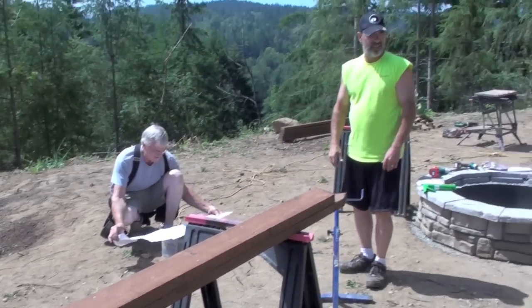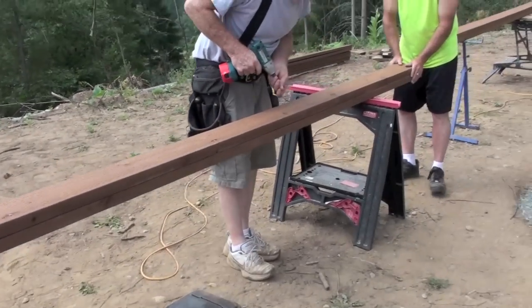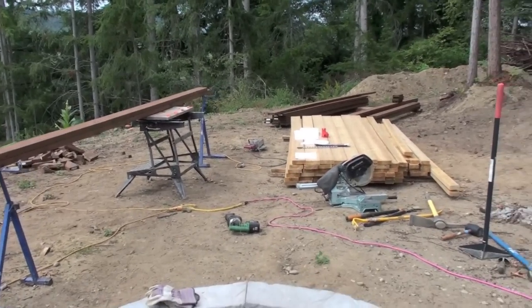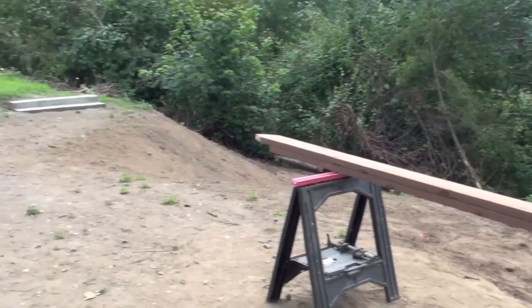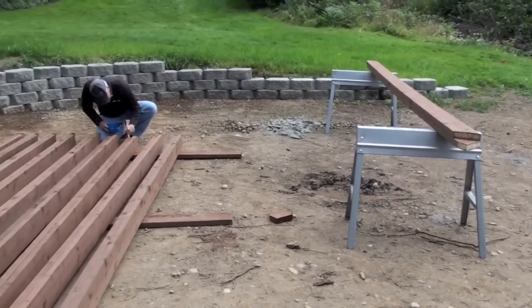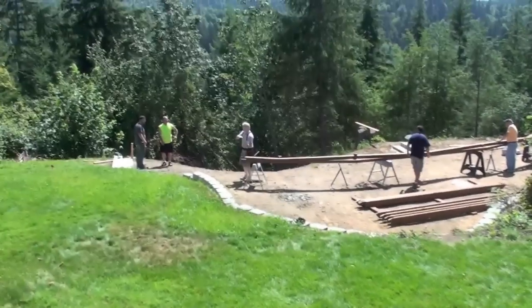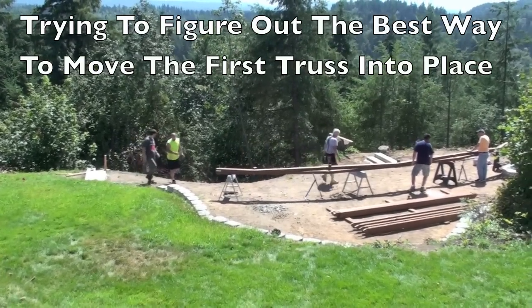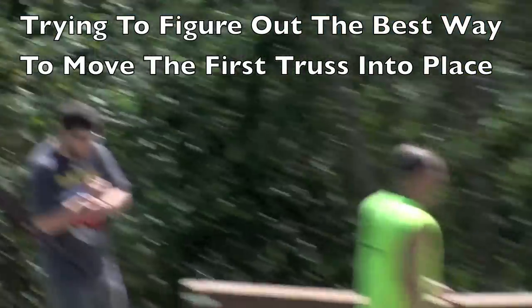That looks right because of the cutout. This is the last assembling of the trusses — we got them all put together here. Now we just drill up that last one and take it the rest of the way. We can start putting them on the foundation and continue with the preservative treatment. We're going to tip it up — but make sure we get a good middle support.